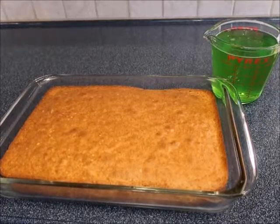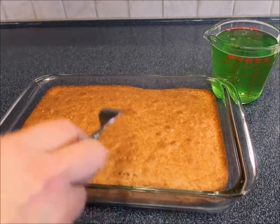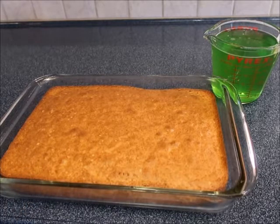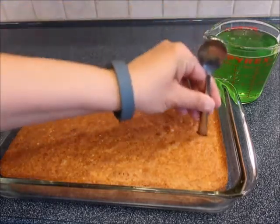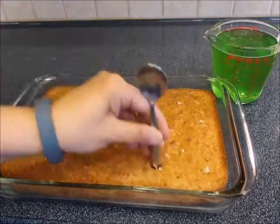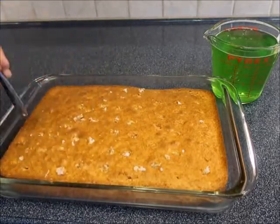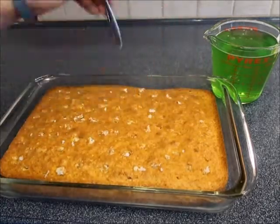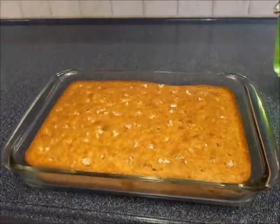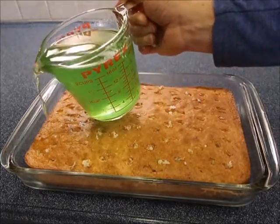The next step is to dump the jello mix into the cake. You can either use a fork and just go through and poke it, but I'm going to use the back of a spoon to poke some holes. I put it in a measuring cup just to make it easier to pour.